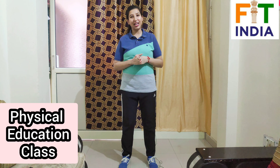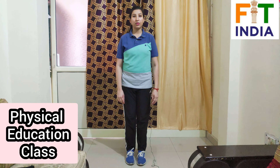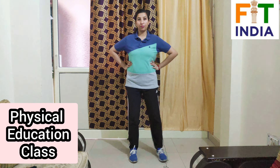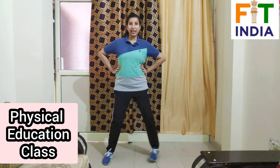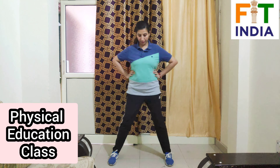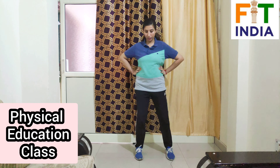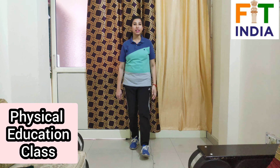Let's begin the exercises now. Our first exercise is standing legs out and in. Ready, let's start — counting 1 through 20. Now relax, take a few seconds rest. After rest we will repeat the exercise — same legs out and in.